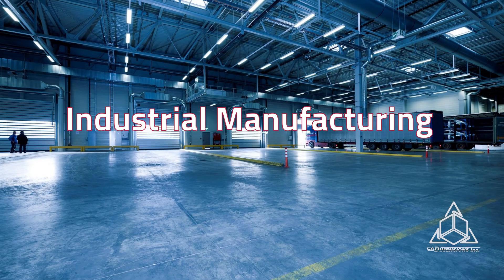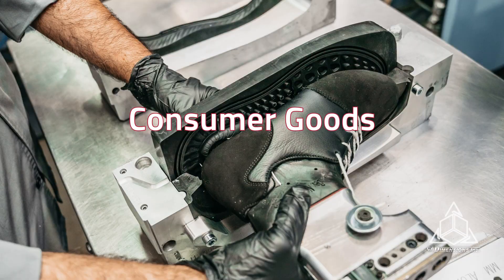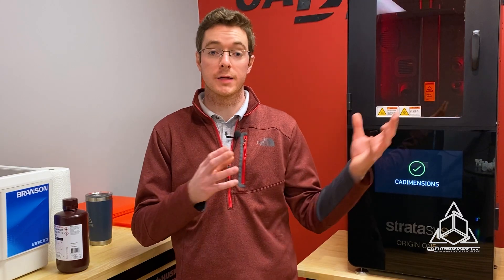It's a great fit for industrial manufacturing, consumer goods, and automotive markets. All right, let's print some parts.